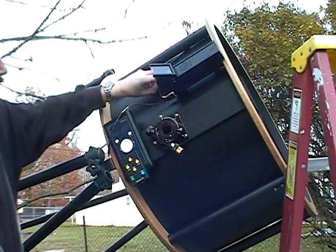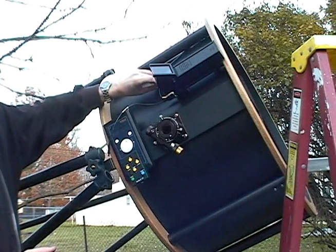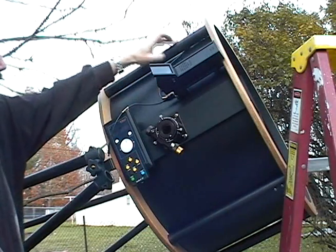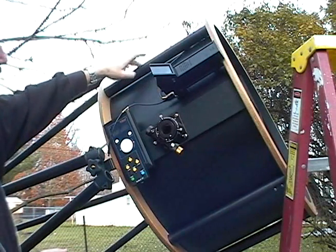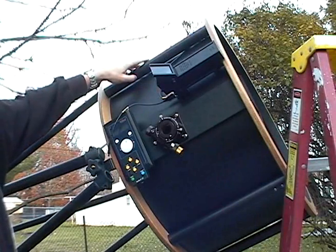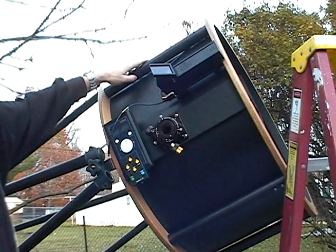This right here is the secondary dew wire. If you were on a night you were going to experience dew, you could plug that in to run the secondary. Obviously the secondary works better without any dew heater on it, but if it's between having no working telescope because it's dewed up and using a dew heater, you want the dew heater.